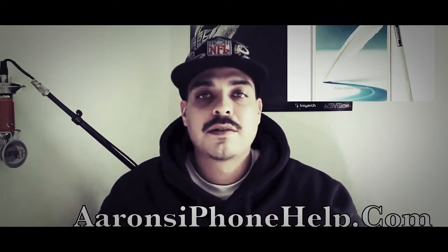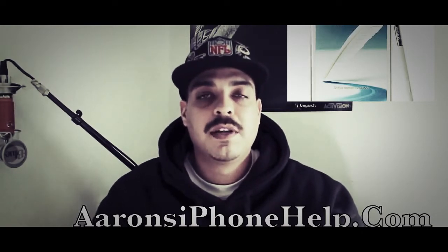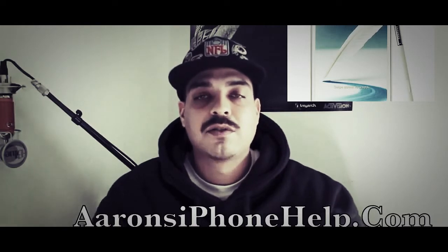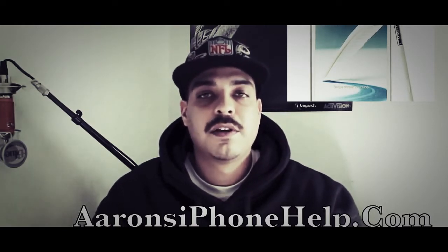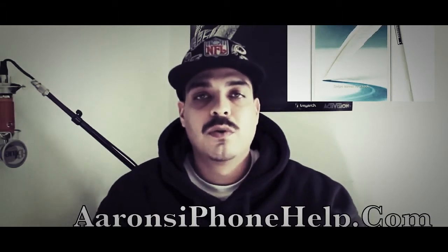I'm trying to bring you guys more jailbreak, more rooting, more factory unlocks, stuff like that. So I hope you guys appreciate this kind of content. A lot of people have been leaving comments saying they'd like to see me do the actual process, but a lot of these videos I don't actually have the device to perform the actual root or factory unlock on, so I just give you guys the information.